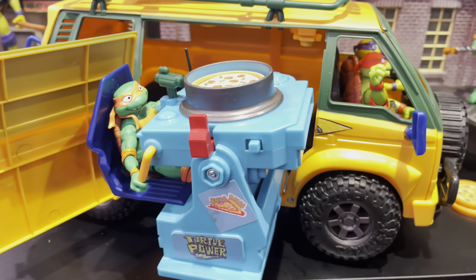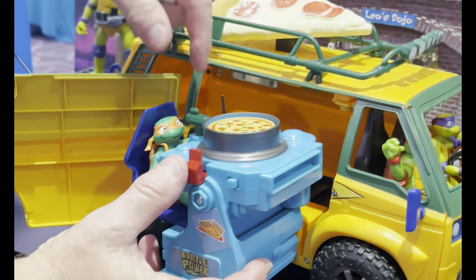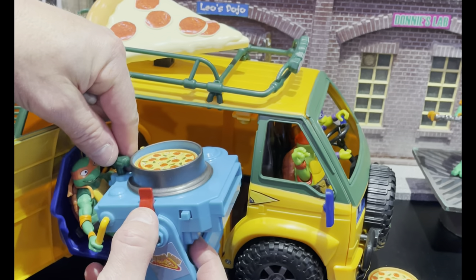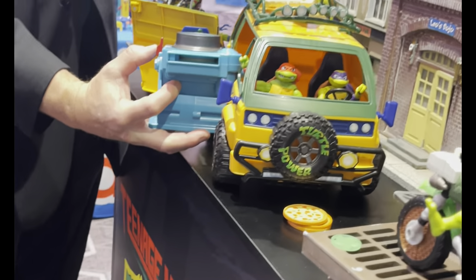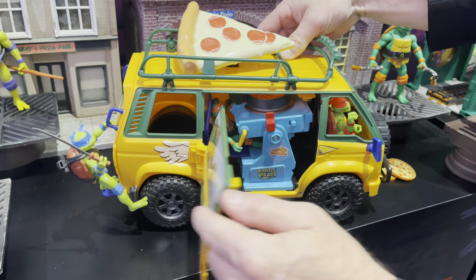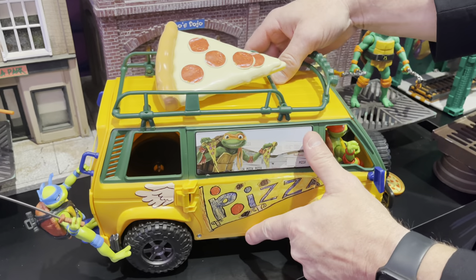The party wagon is just an iconic toy for the Ninja Turtle franchise. Pat over here is going to demonstrate — it's electronic, it can shoot eight pizzas. Nothing too crazy, not going to take out any eyes or anything like that. I'll even get in front of it just to show you. Very cool, I love that. So eight pizzas there. That's going to run you about 40 bucks for the party wagon. I like how seamless it is — it all kind of just goes back inside.